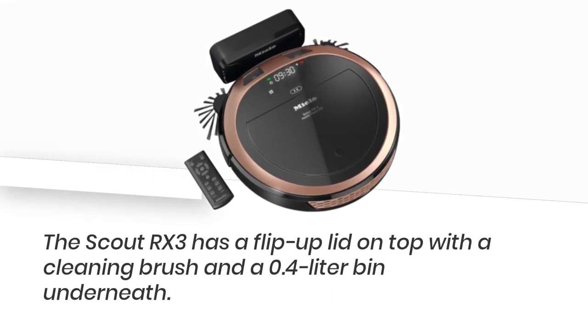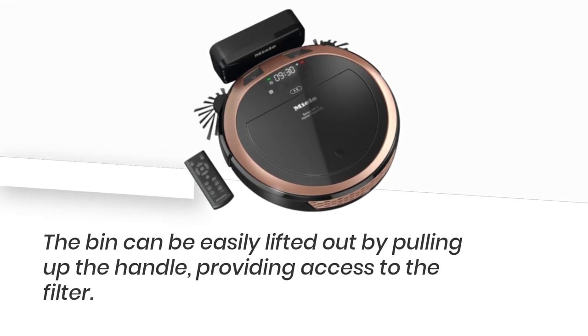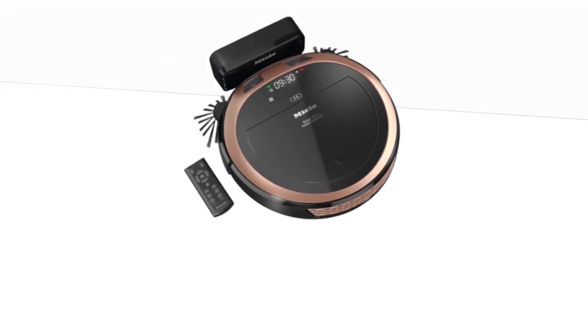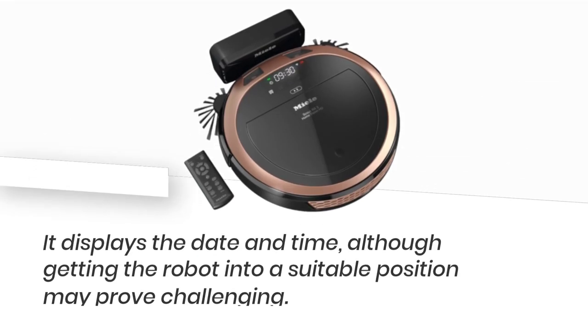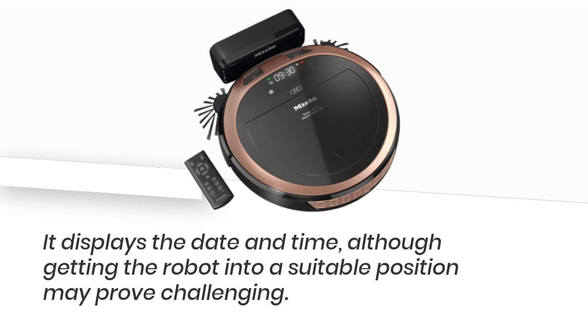The Scout RX3 has a flip-up lid on top with a cleaning brush and a 0.4-liter bin underneath. The bin can be easily lifted out by pulling up the handle, providing access to the filter. Upon being connected to the dock and switched on, the LCD screen of the Mele Scout RX3 Home Vision HD is activated, displaying the date and time, although getting the robot into a suitable position may prove challenging.